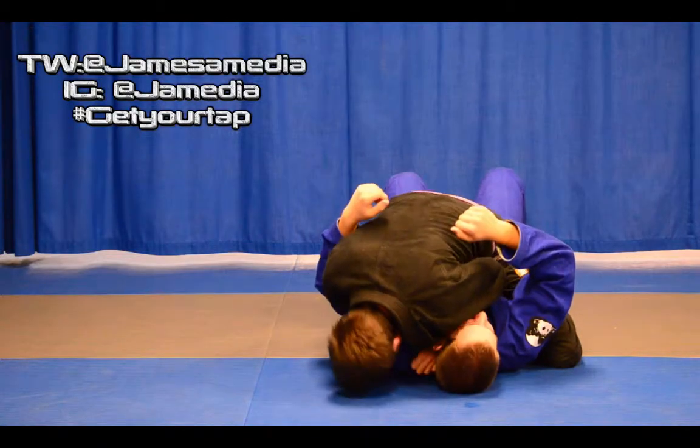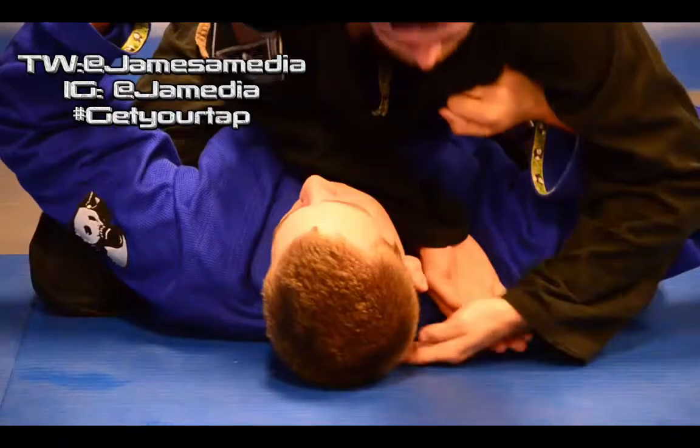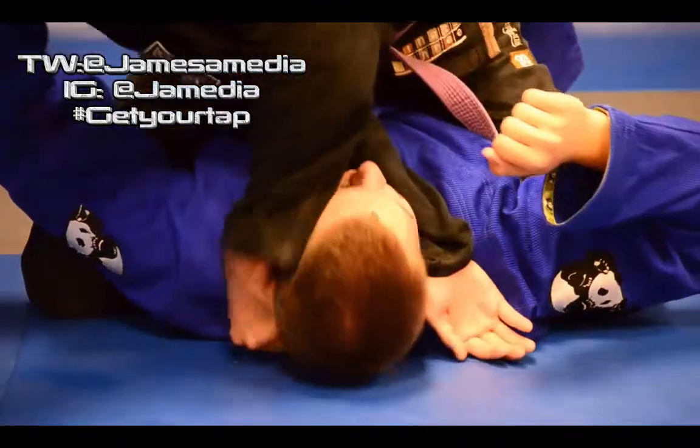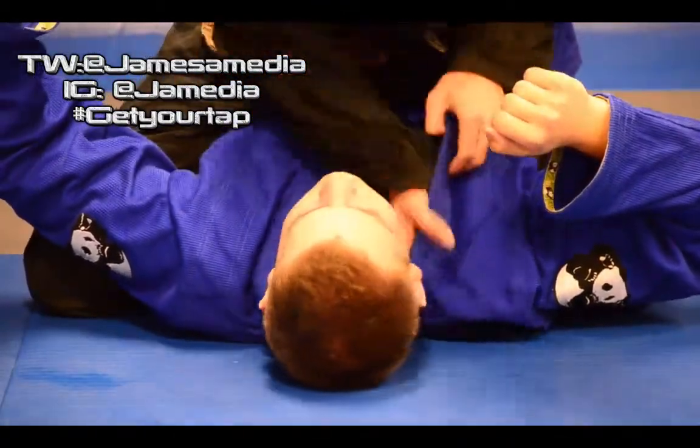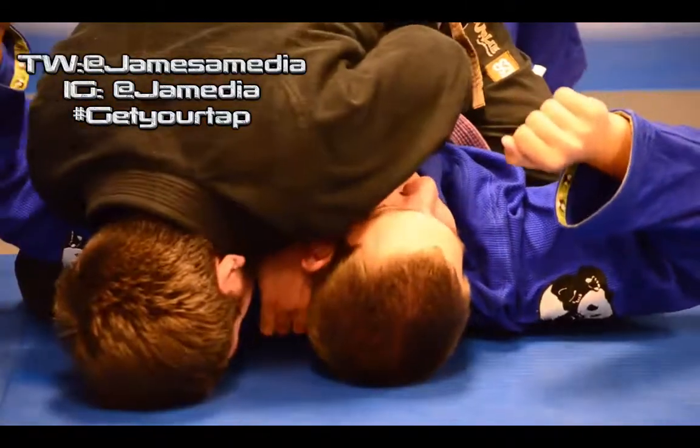Now let's take a closer look at those hands and the hand movement. It's important that the palm is up on one hand as it sneaks under, and then palm down for the other. They come backwards — you notice they didn't flare out like a scissor. Get your tap.